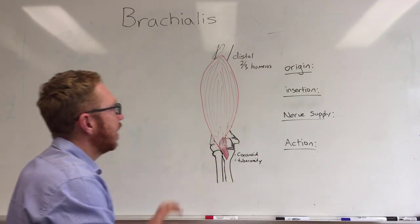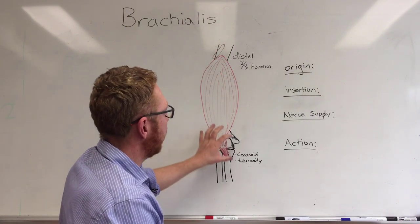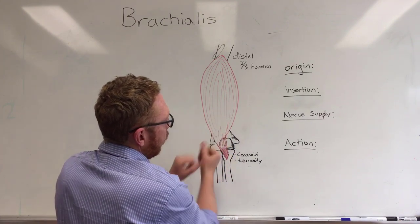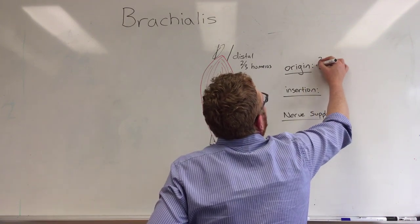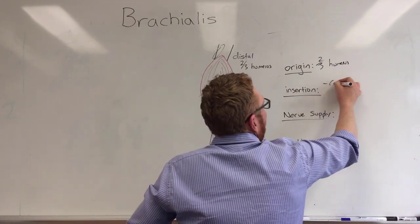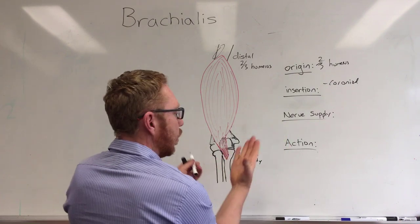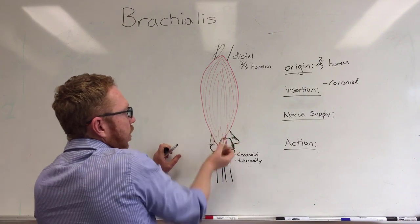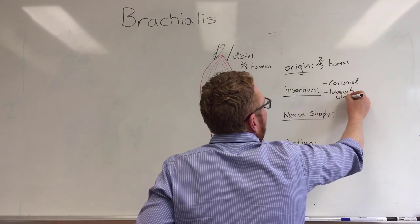So where the brachialis attaches: it originates at the distal two-thirds of the humerus, comes down with a bit of attachment in the capsule, but mostly on the coronoid and the ulna tuberosity. The origin is the distal two-thirds of the humerus, and the insertion is a combination of the coronoid — which is the hooked part that articulates in the coronoid fossa of the humerus — and the tuberosity, which is a roughened region of the ulna.